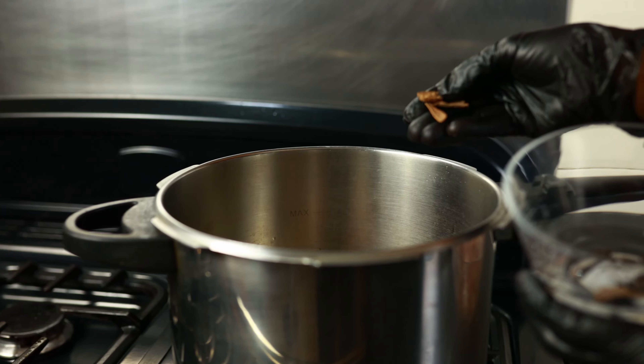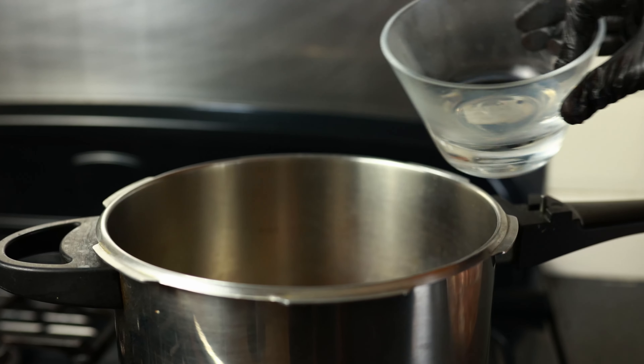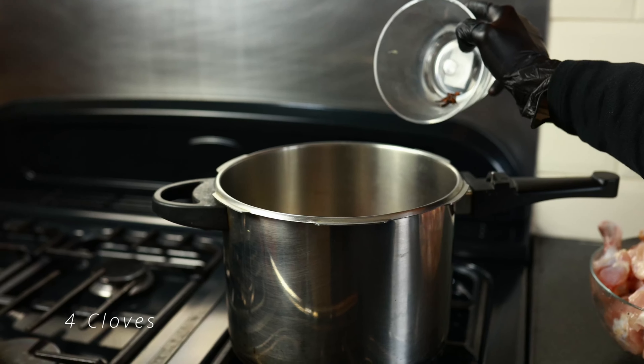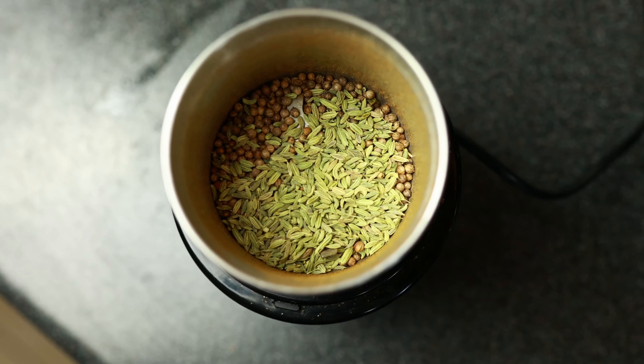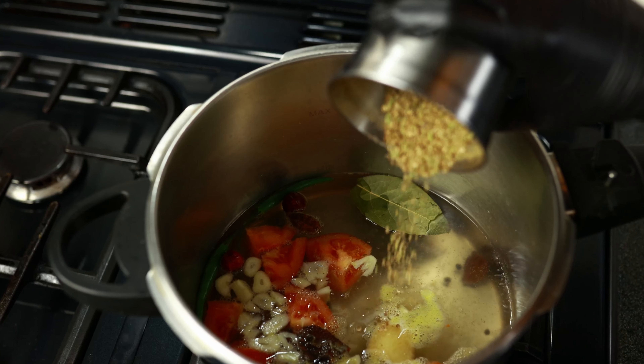The quantities of those are of course in the description, so no need to panic, they're all there. This is then followed by four green cardamoms. Into a small blender, we are now going to add half a tablespoon of coriander seeds and half a tablespoon of some fennel seeds.